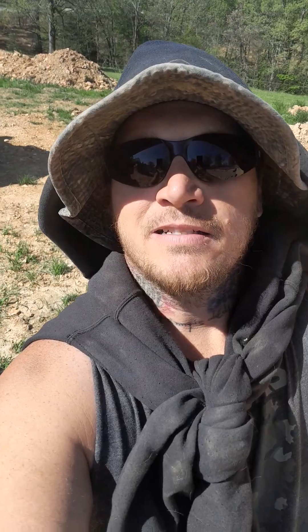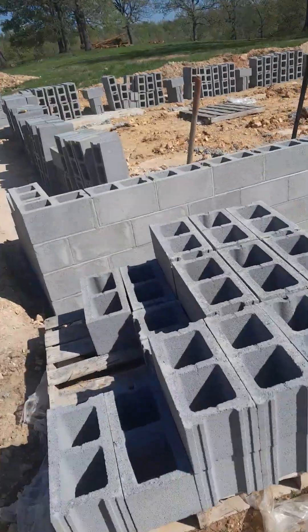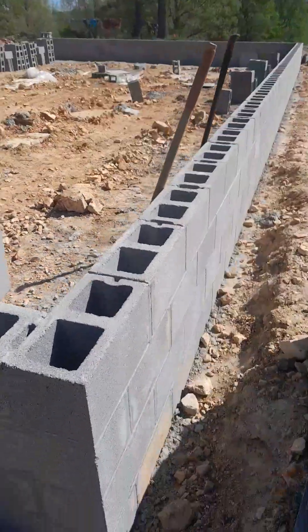All right, what it is — Danny X. This is what I've been up to. I haven't posted in a couple weeks, so I just wanted to show y'all what I've been up to. Tapping into my roots right here — I was raised up doing concrete and block.